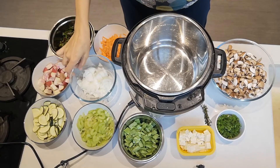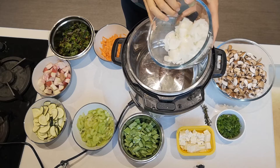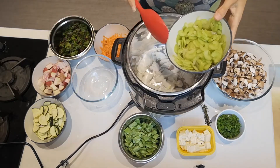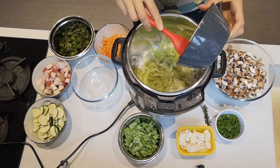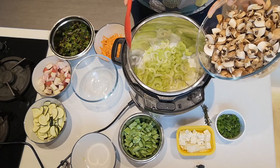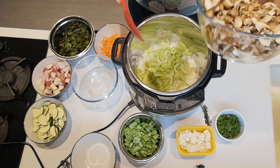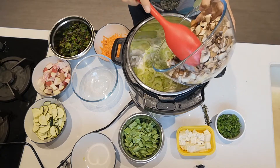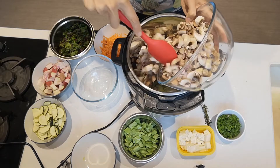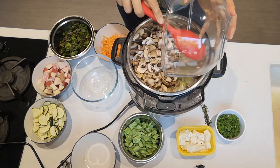I've preheated my Instant Pot, so I'm adding one chopped onion and two sticks of celery. Then I've got about 350g of chestnut mushrooms — there's actually a little bit of white cup mushrooms mixed in as well — so I'm just going to add all of these in. That will give a little bit of moisture to this stew.